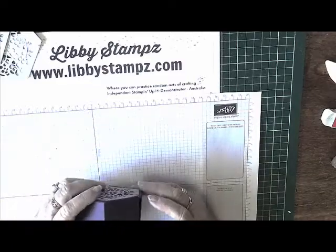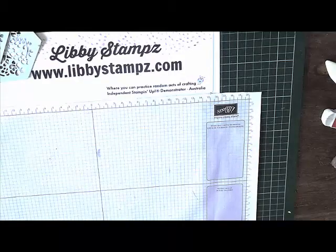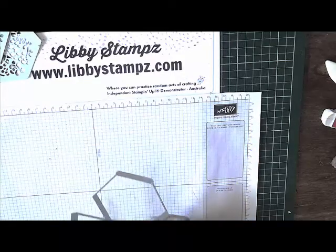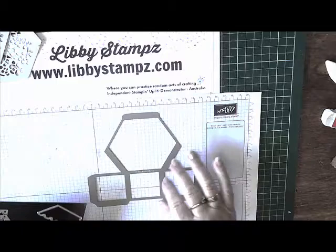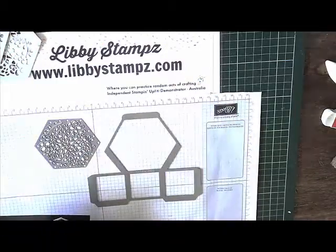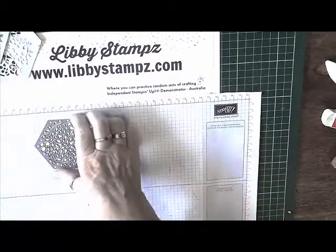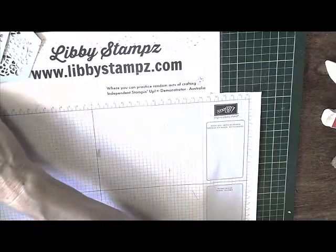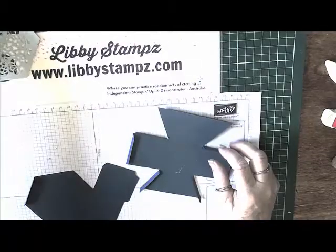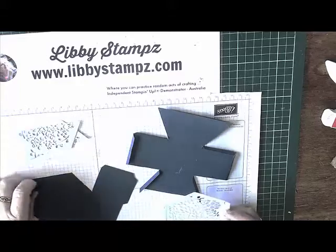So we'll get started. What you need to do is from the window box thinlet dies, you need to cut two of this shape and two of this shape. I've done them in different colours so you can see a little better, and I've already cut mine out. We're using dapper denim and soft sky, and I've already cut these in half — I'll explain.